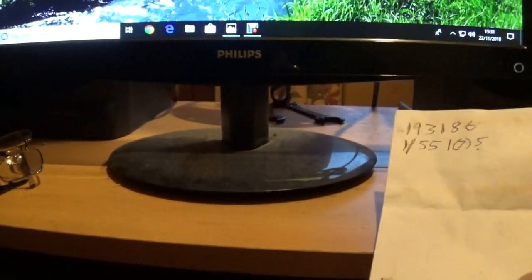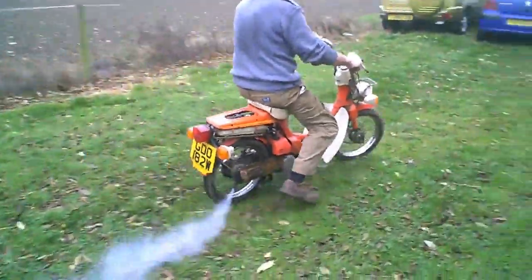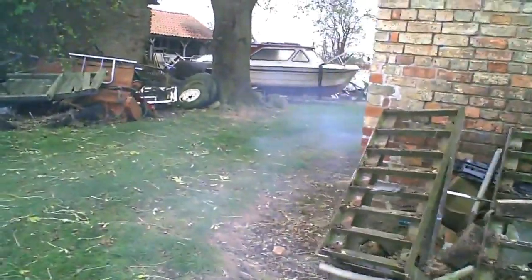Today I've been seeing my mate Roy. There we are, look — first kick, second kick — first time it's started in 25 years and off he's gone.